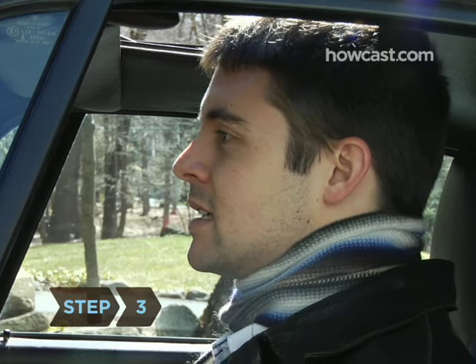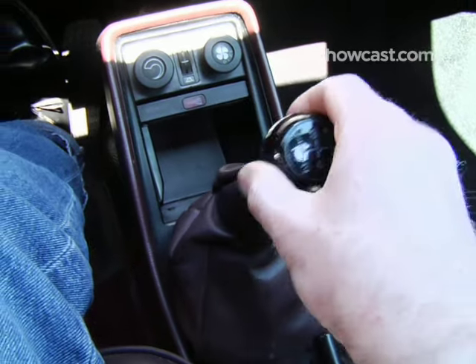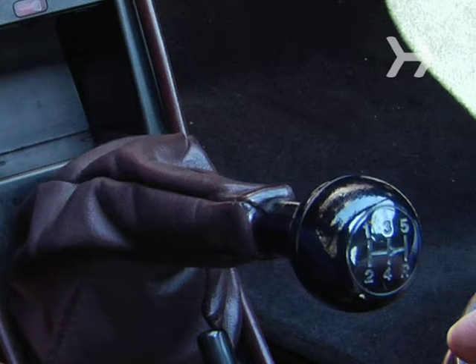Step 3. Learn how to put your car in reverse. This usually involves pressing down on the stick shift and moving it to the far left or right and then up or down. Consult the pattern on your stick.